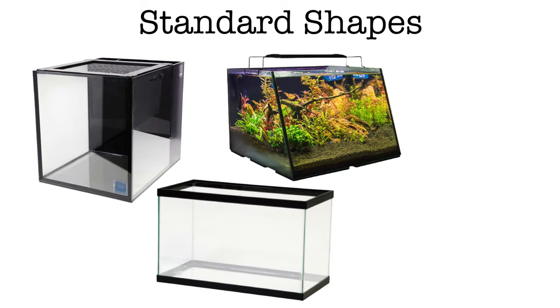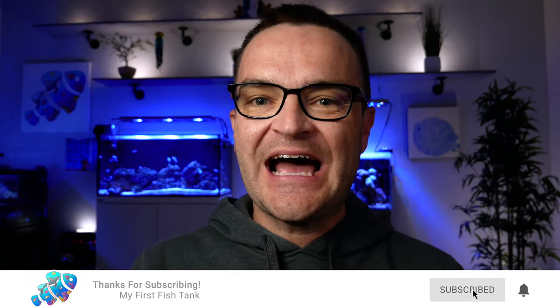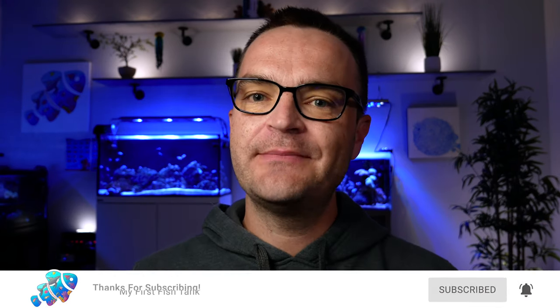The seventh consideration when buying a saltwater tank is what shapes does it come in? Consider the various shapes because the shape will determine where you can put it in your house for the best viewing angles. If you custom make an acrylic tank, you can get a whole bunch of different shapes, but standard glass shapes are a square, a rectangle, a bow front tank — where the front pane is at an angle — and some tanks have rounded edges.